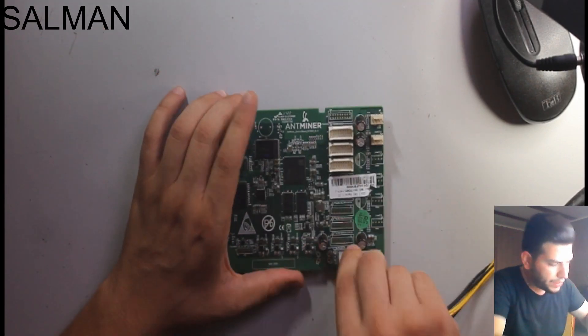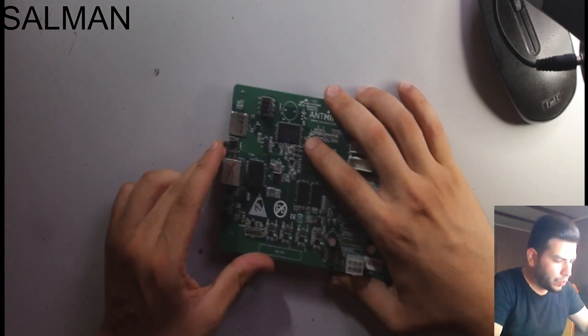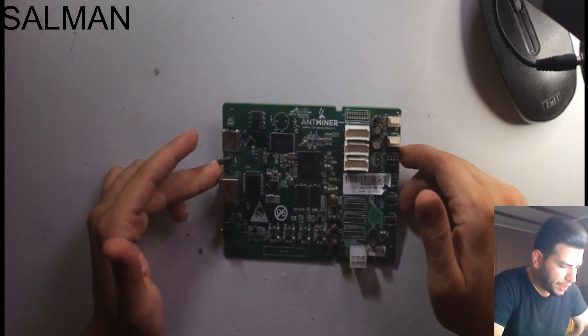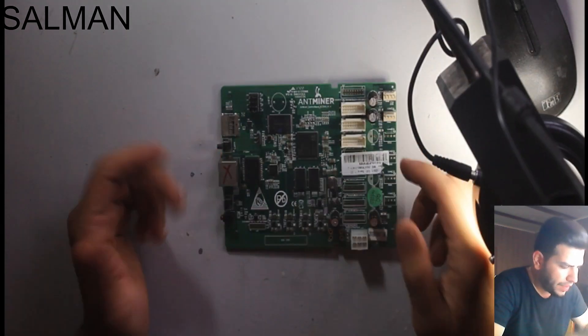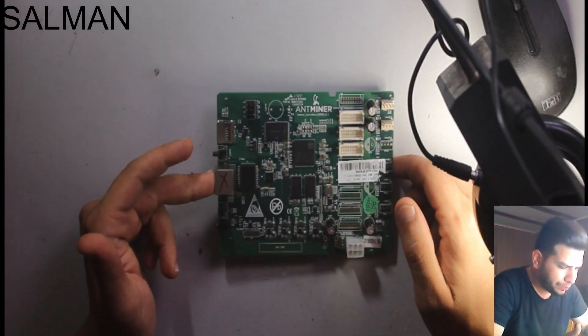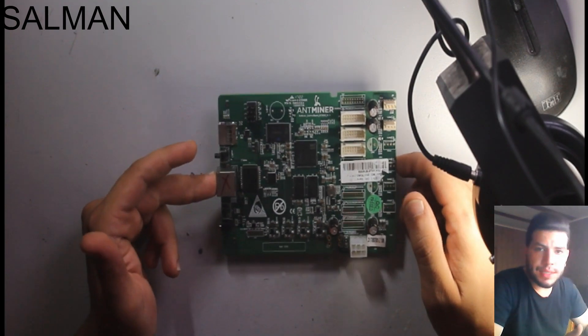So what is the issue with this device? I can tell it's a bad contact on the microprocessor. First, we need to check if there is any bad contact or any short circuit.